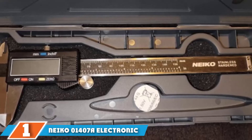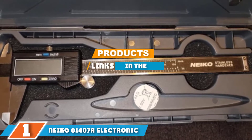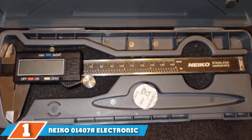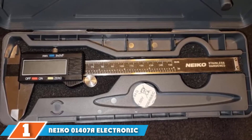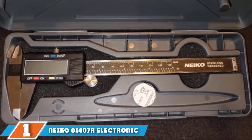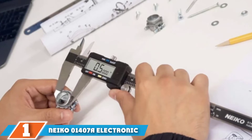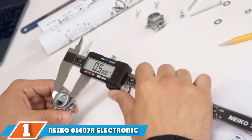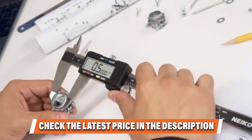The number one position is dominated by the Neiko 01407A electronic digital caliper. The Neiko 01407A immediately stands out as an ideal pick for both professionals and hobbyists. It comes at a great price and provides accuracy up to 0.001 inches, giving you almost superhuman ability in getting incredible precision.